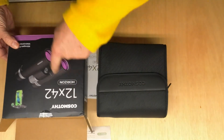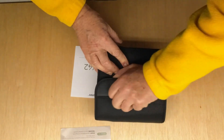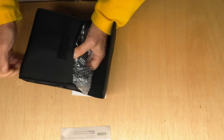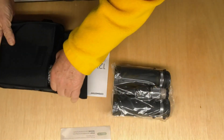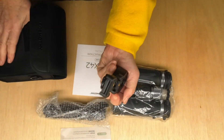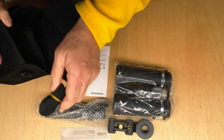These are the Cosmosi 12x42 binoculars. They come with a phone adapter so you can take pictures through them, which is kind of nice. And a strap and a nice carrying case.